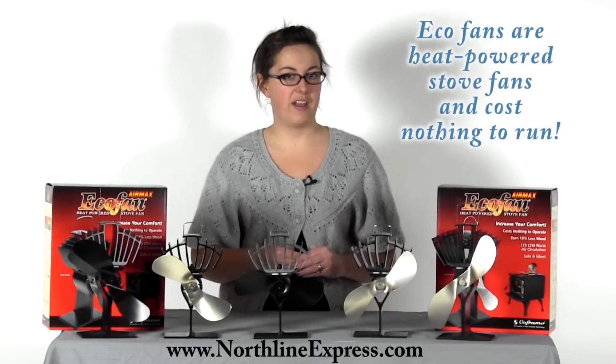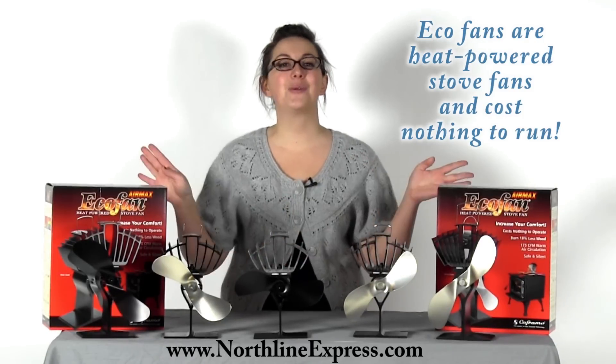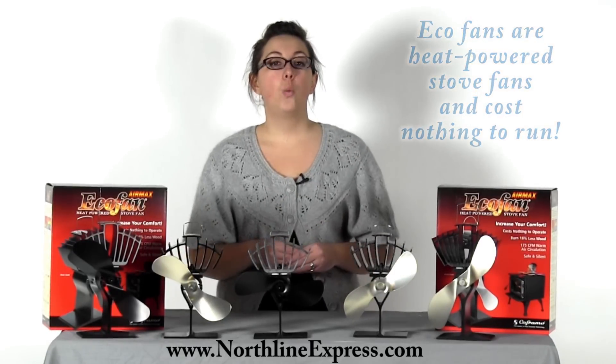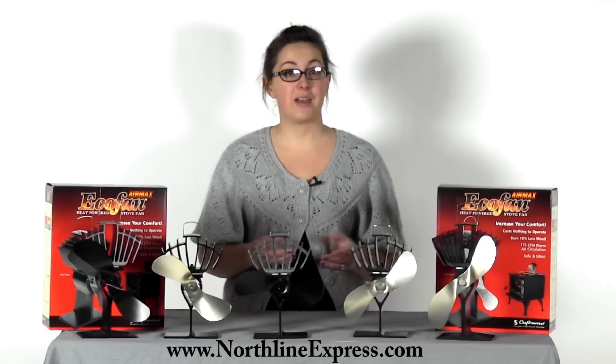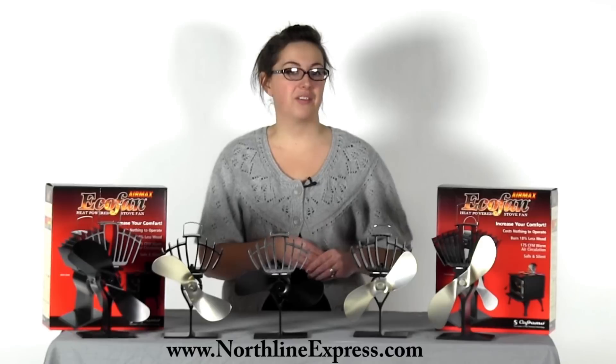Eco-fans are heat powered stove fans that are designed to circulate warm air produced by your wood stove and cost absolutely nothing to run. One of the greatest, most unique aspects of the eco-fan wood stove fans is that they're heat powered and do not require any type of electricity.